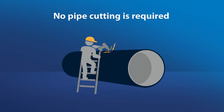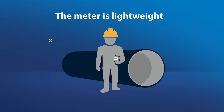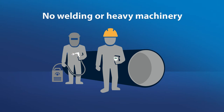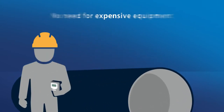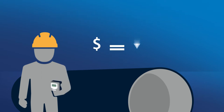No pipe cutting is required, which means you do not need to shut down your process for the installation. The meter is lightweight, and a single person can install and set up the meter in 30 minutes. No welding or heavy machinery is needed for installation. Because the meter mounts on the outside of the pipe, it eliminates the need for expensive equipment, saving you time and money.